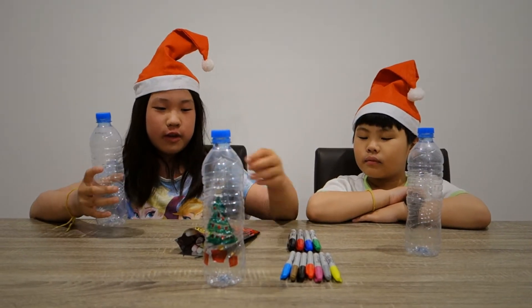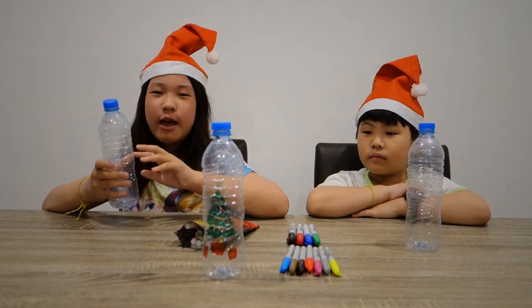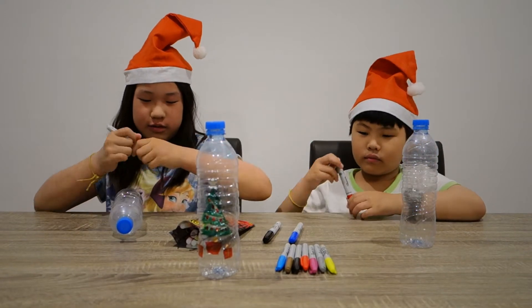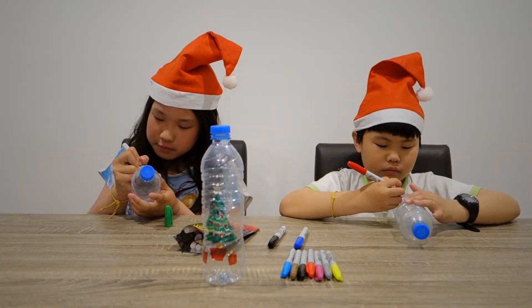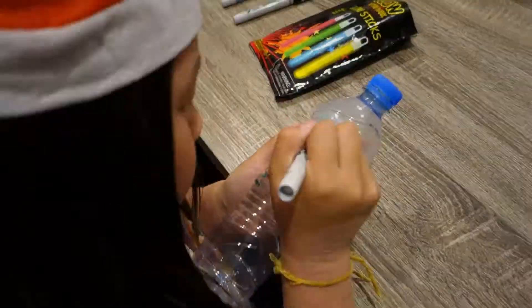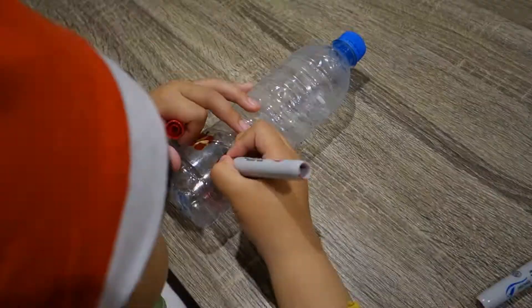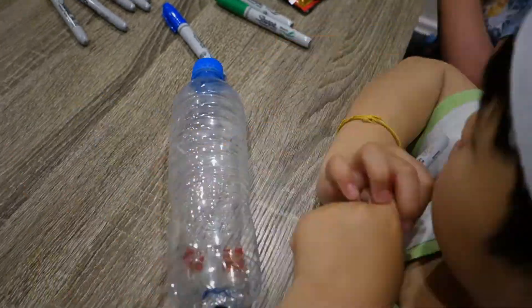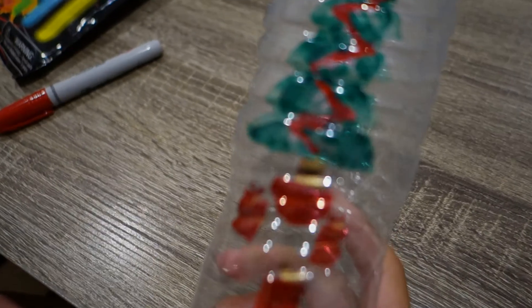So first, grab your bottle and grab whichever Sharpie you want and start decorating it. Since it's a Christmas video, I'm going to decorate it Christmassy. So let's get started. I'm going to use the cream. I've done mine already, so now I'm waiting for Sushi Kaiju.